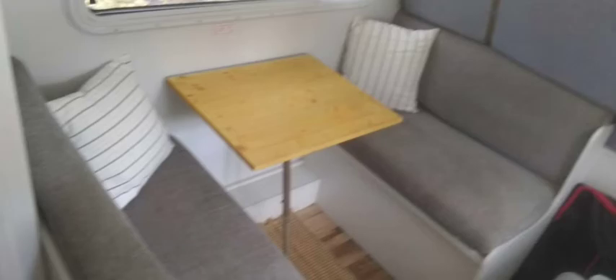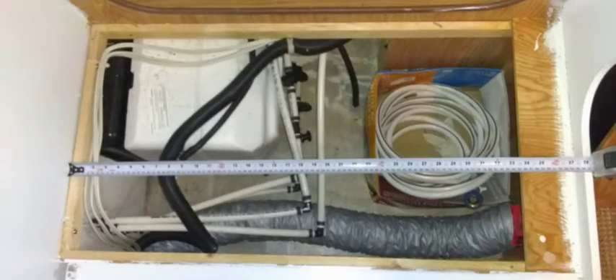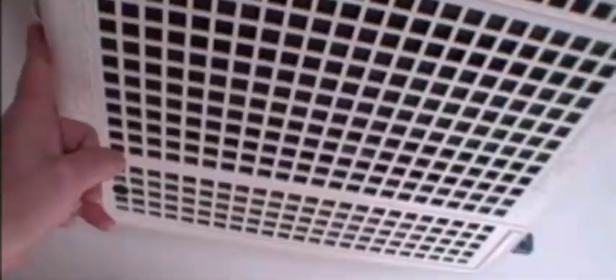The dinette turns into a bed, with systems located under the bench, including the water system. Make sure all knobs are turned horizontal. The control panel when you enter the trailer lets you check fresh water, black water, and gray water levels, as well as battery power.